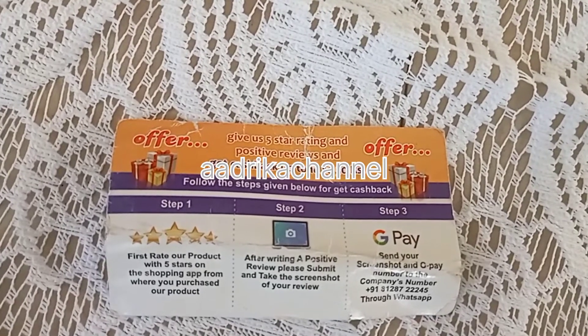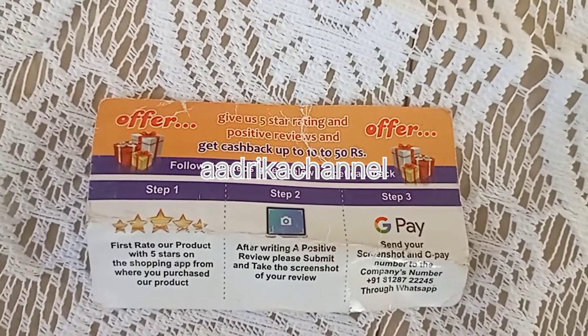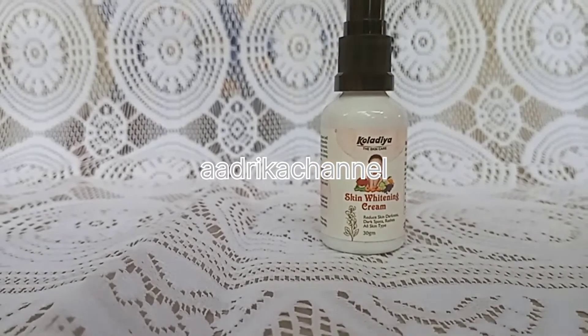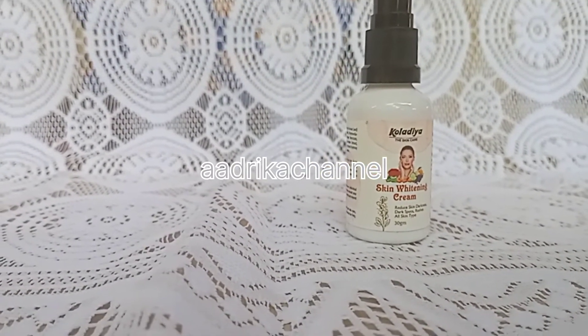You also have a card for this product. Give us a 5-star rating and positive review and get cashback up to 10 to 50 rupees.